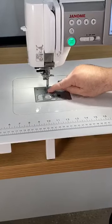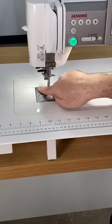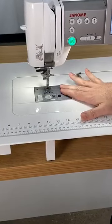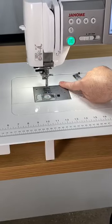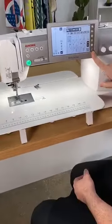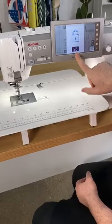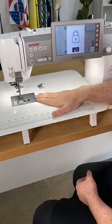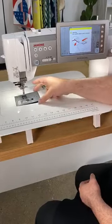9mm wide — so from left to right you've got a 9mm wide space. If you look directly down on the needle plate, no screws are involved in changing this needle plate. On the screen itself, I'll push this little lock key and the screen comes up that it's locked. Then this little button here — I can push it and watch the needle plate. Isn't that amazing? I can just pull that off and I'm ready to do whatever I want.